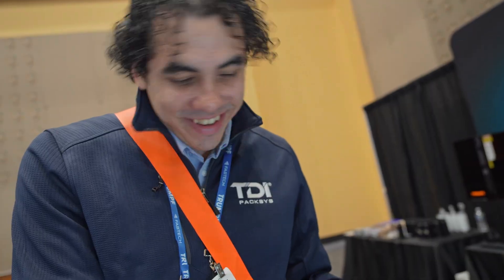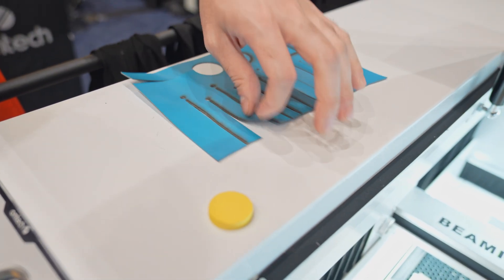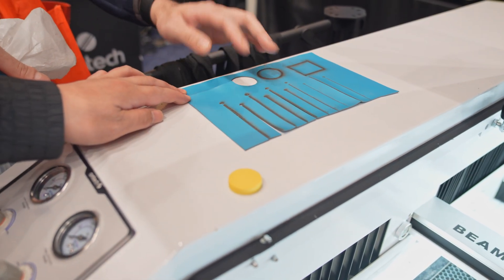It cuts so cleanly — check it out. Compared to the other laser cutters I've seen that burn the material, this cuts straight through. I'm really impressed.